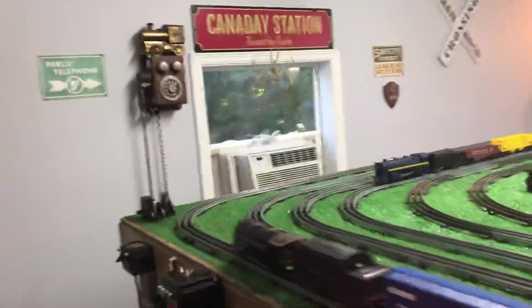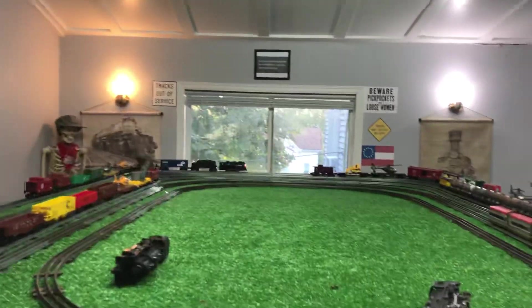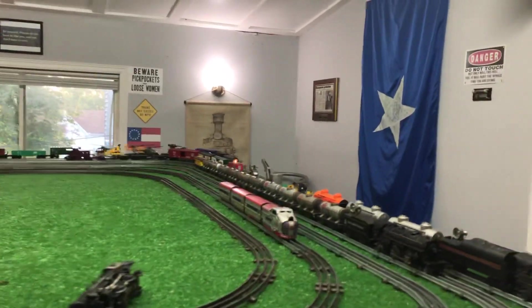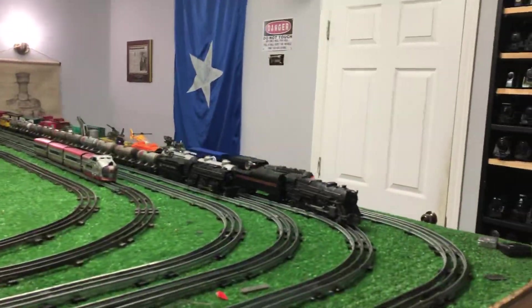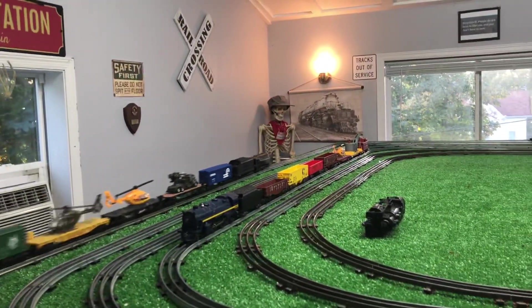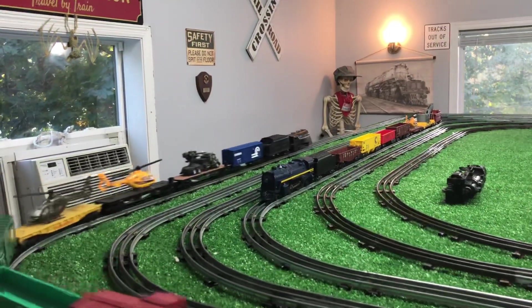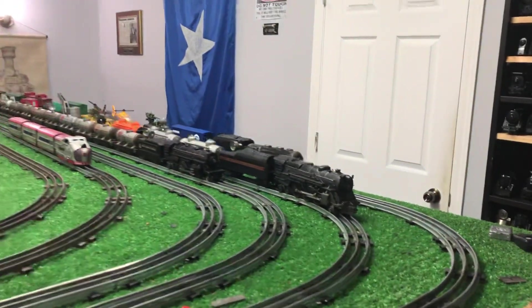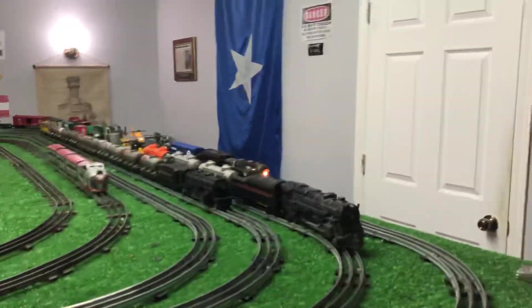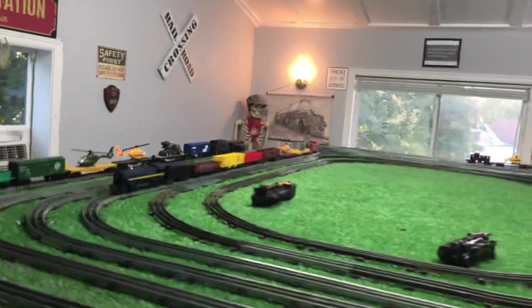This locomotive runs absolutely perfectly. A couple of screws, two new wheels — all I've got to do is repaint this shell. We've got a really decent Commodore Vanderbilt for $9.50. Plus, you have the fun of bringing the thing back to life. As you see, this runs absolutely splendidly — forward and reverse. I've done nothing to this, really. Replaced two of the wheels, a couple of screws. The rest of it was lubrication. Press the two wheels back on, and we are up and running.